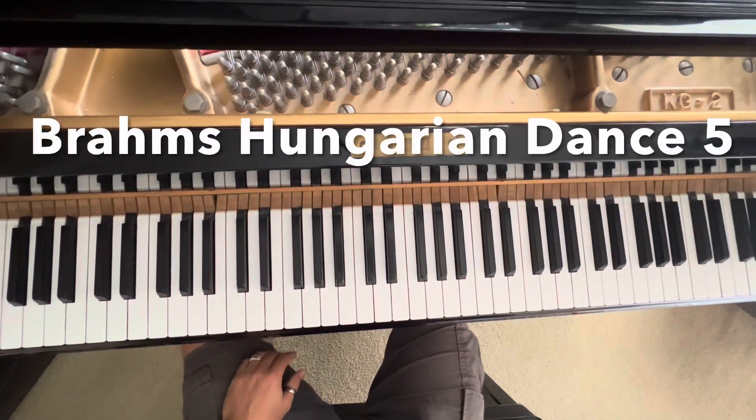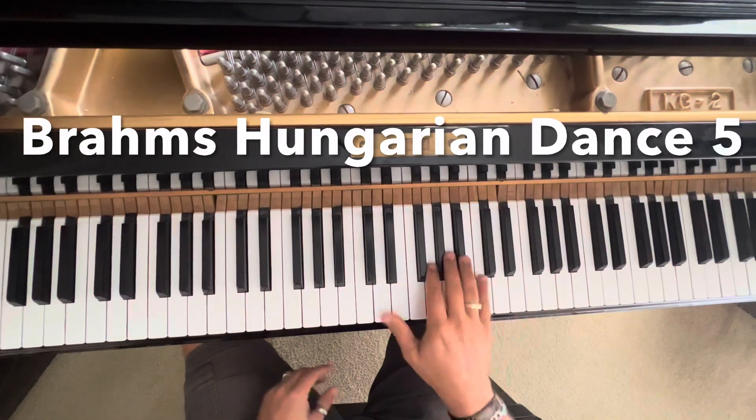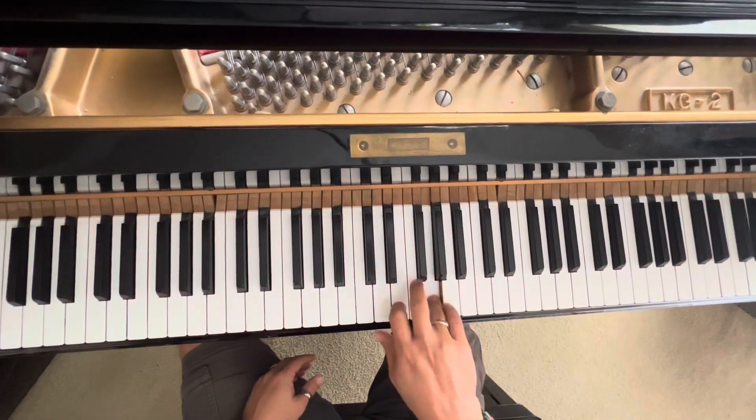Hey guys, I'm just going to show you how to have a little bit of fun with Brahms Hungarian Dance No. 5. It's the one that goes like this.